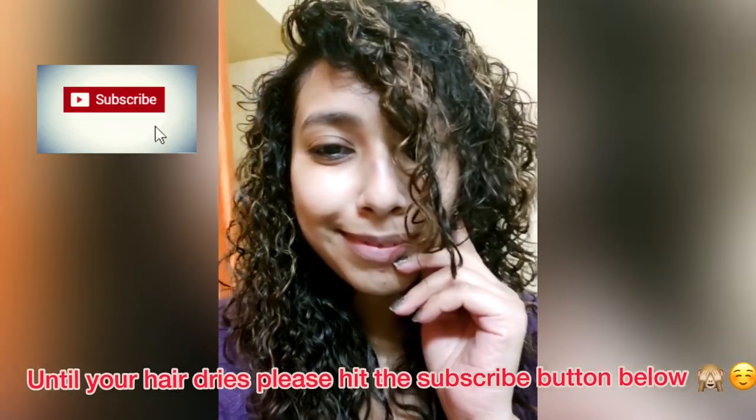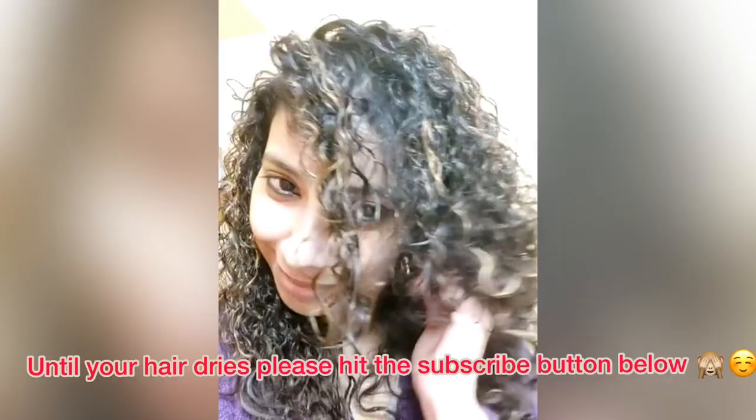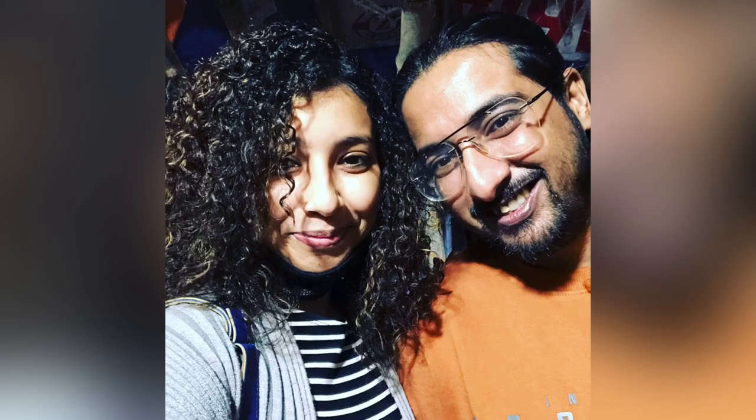My hair is now completely dry — look at the beautiful volume and clump definition! This was my wash day routine and aftercare that you can follow once you do chemical perming. Please hit the subscribe button if you liked this video, post your questions in the comments, share with friends and family, and let me know if you want any other topics covered. Until next time, stay safe, be confident, and be gorgeous as you always are!